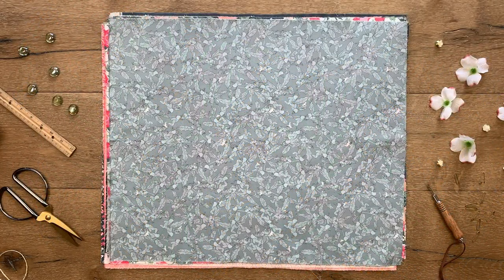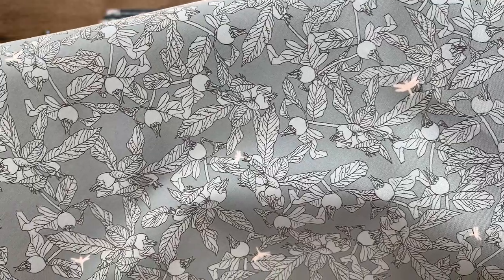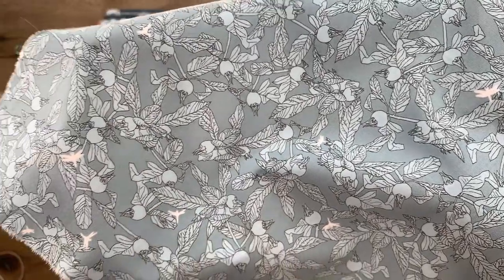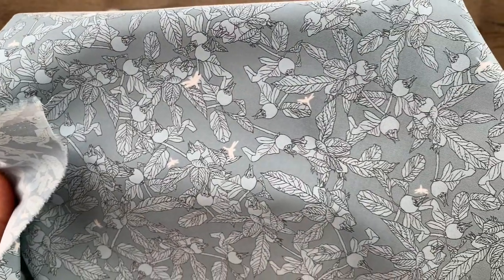Charming Medlar is a great tonal print with its outline sketchy look. You will enjoy the textures and details this shrub-inspired print displays. Among the leaves and fruit you will find dragonflies in various sizes, fluttering throughout the print to add a touch of playfulness.